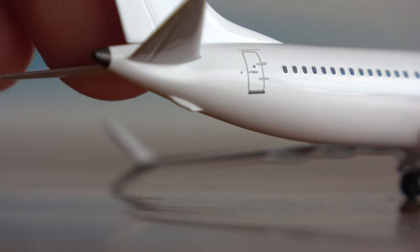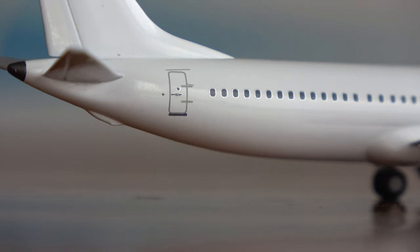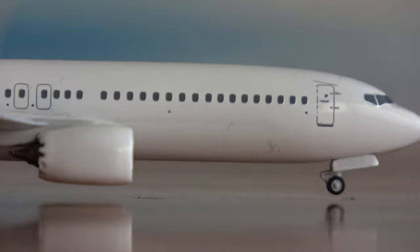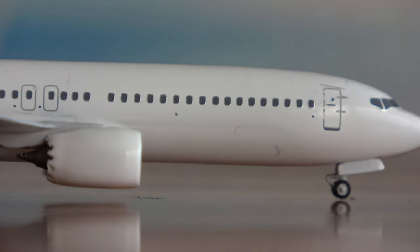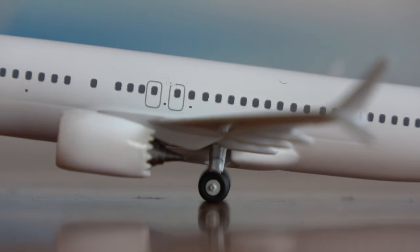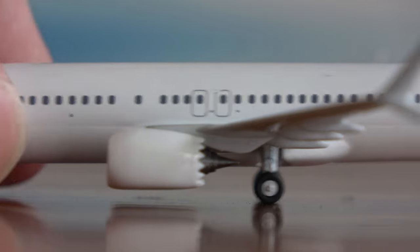Looking at the back of the aircraft, you can see the tail scraper detail is nicely done. A lot of detail isn't printed on this yet since it is a pre-production sample — it's just testing the mold, not print quality. That's why you only see doors and windows painted; there are no cargo bin doors, no beacon lights, no antennas. However, you do get a good idea of what the window alignment is going to look like, and it does appear accurate to the Boeing 737 MAX 8.